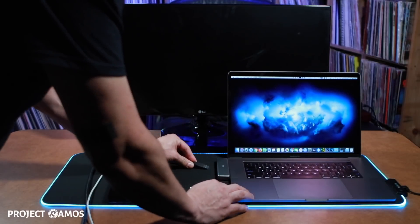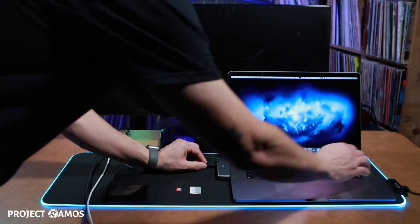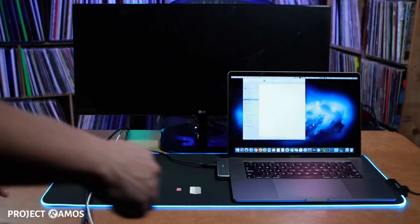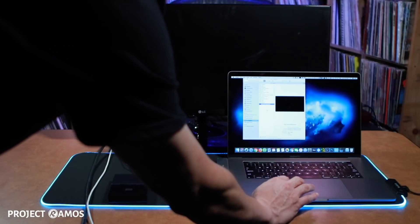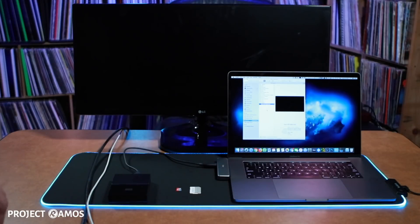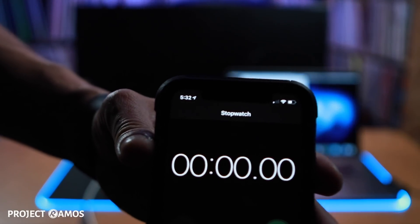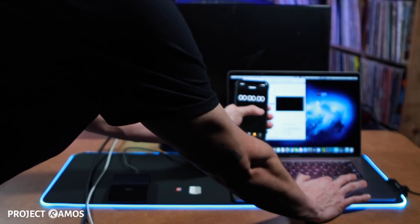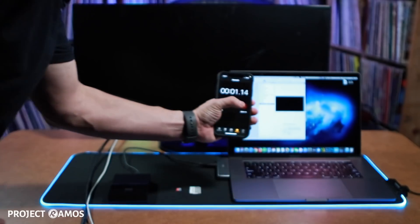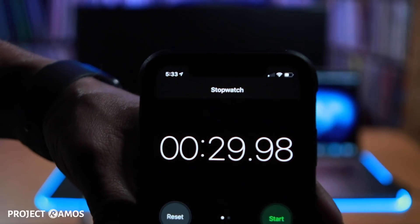As soon as I plug in the USB-C hub, it snaps right into place. We're going to try the first port on the hub — and the drive just showed up on our MacBook Pro. I have a 2.65 gigabit file that we're going to test the transfer rate with, using my iPhone to time how quickly it can move that file from the hard drive to the desktop. It just finished transferring and it took 29 seconds.